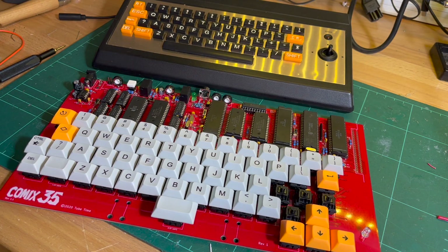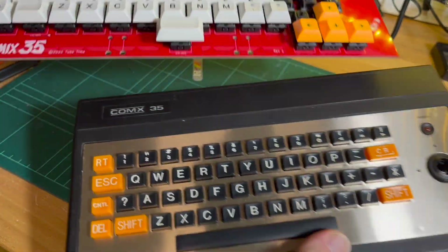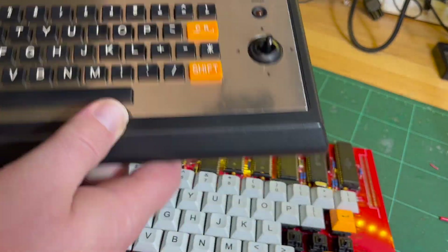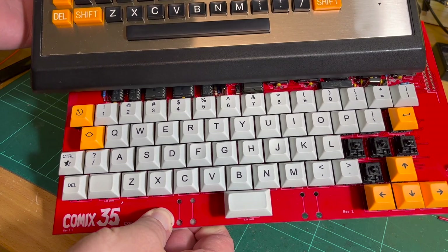I'll give you a side-by-side comparison of the original ComX 35 and the modern homebrew - an excellent homebrew version by Tubetime. They're basically roughly the same size.